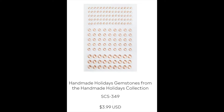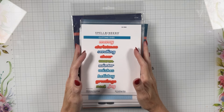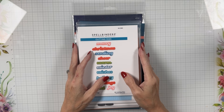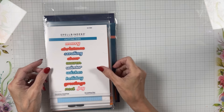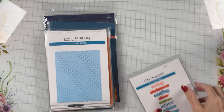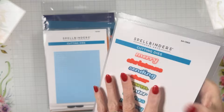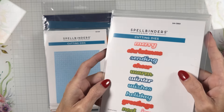Now we'll jump over to the Home for the Holidays collection. This is 15 items — don't fall out of your seats! Over half of it is Better Press, for my Better Press fans. I'll run through them quickly. Christmas Greetings is a die set with shadows — they're small to medium, about the size of your finger — with dies for Merry Christmas, Sending Cheer, Warm Winter Wishes, Holiday Greetings, Noel, and Joy.